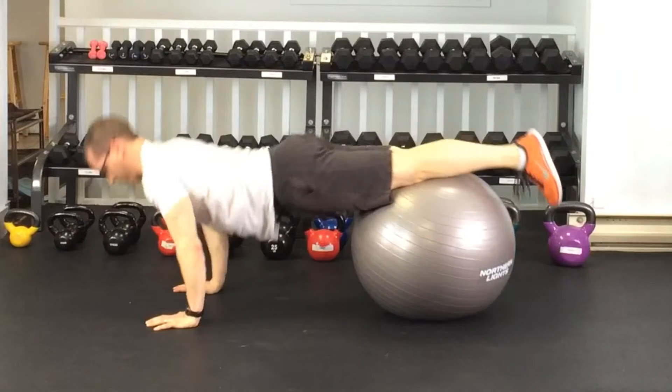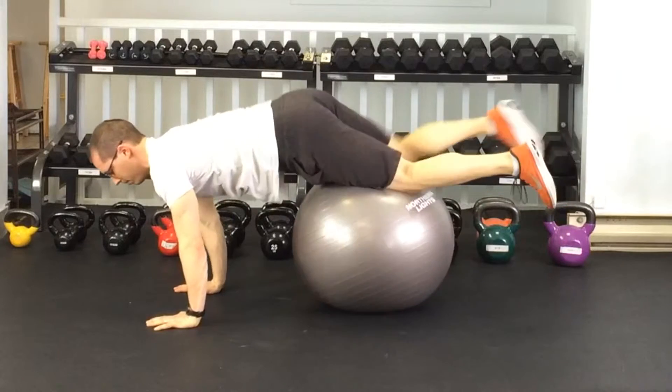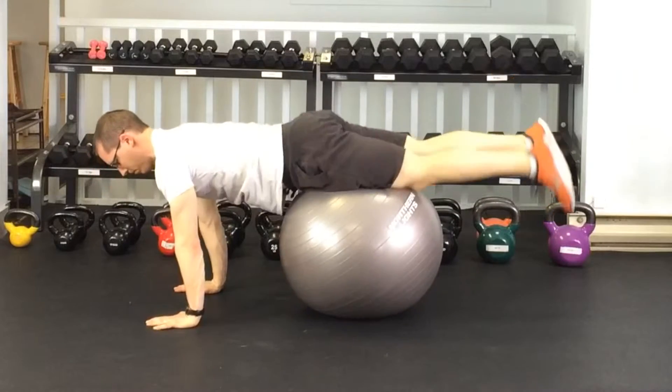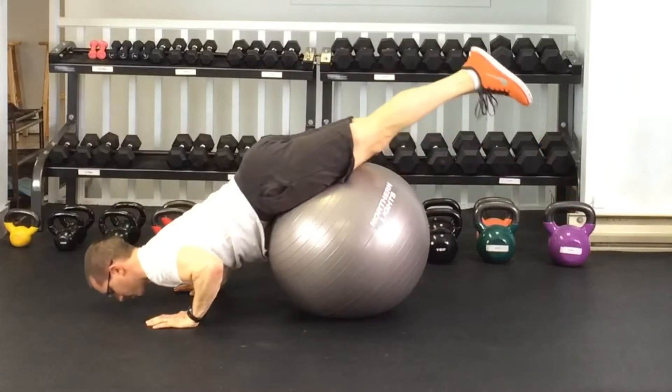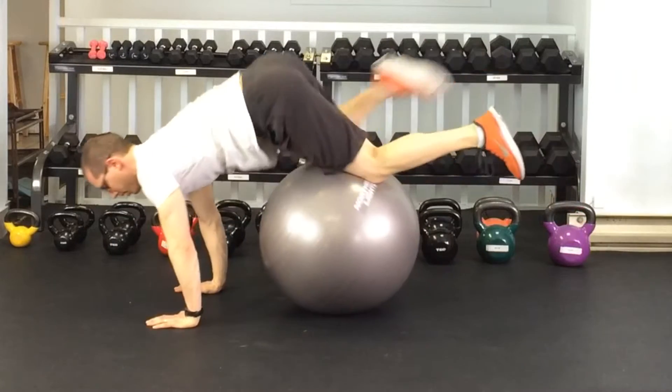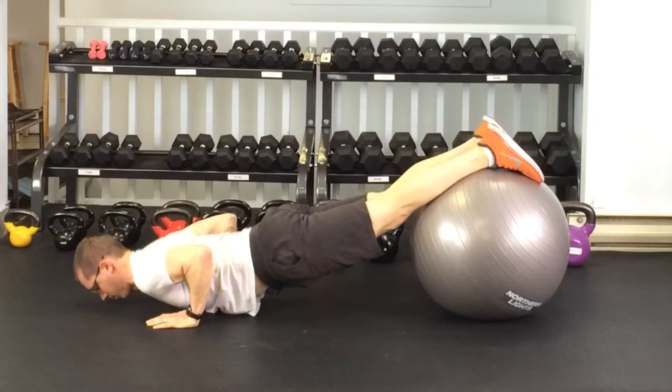If you'd like to make the exercise a little bit easier, just move the ball up towards the hips. The higher up the ball is towards the head or the hands, the easier it's going to be. And if you want to make it harder, just roll it down closer towards the feet — but make sure you can keep a nice long spine.